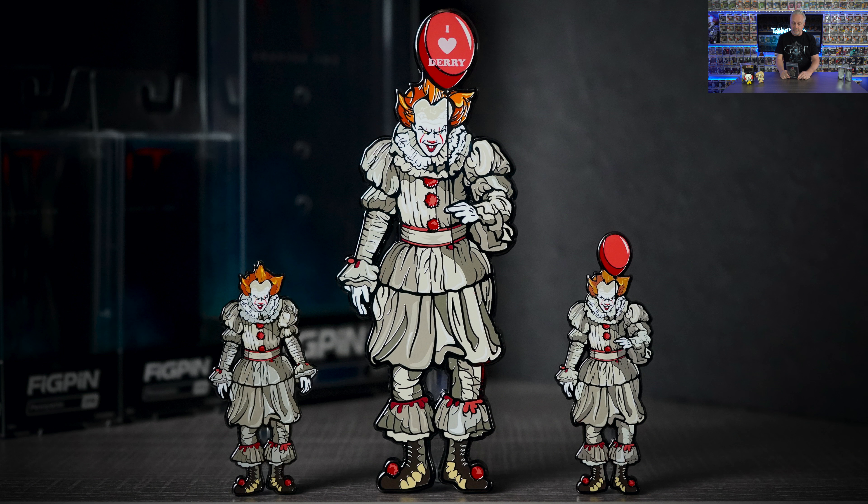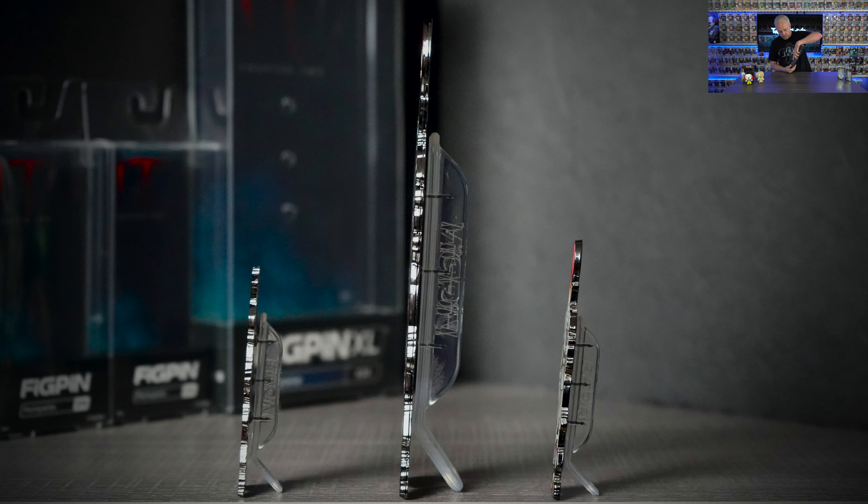This one here is the New York Comic Con 2019 Fig Pin — I don't have my glasses on, but they only made 750 of these. That's the thing I like about Fig Pins so much more. I'm not really comparing the two because if you love Fig Pins or if you love Funko pins, great — collect what you like.